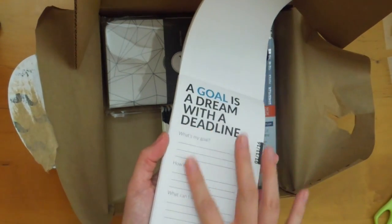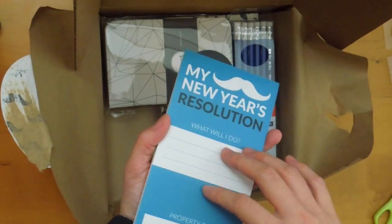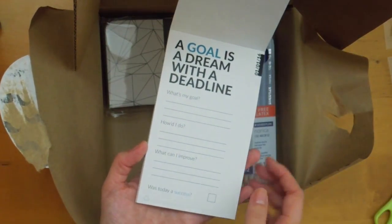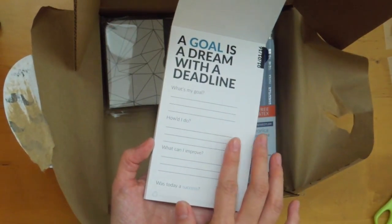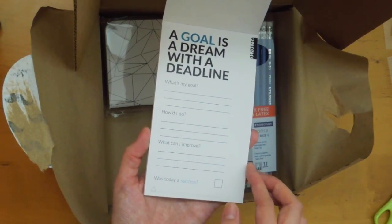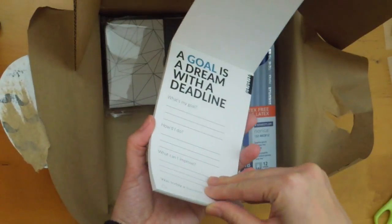No, it's just — I thought they were all different topics, for some reason — but it's one topic. It's just a pad of paper where you can write your goals. What's my goal? How did I do? What can I improve? And was today a success? So it's like a daily thing.